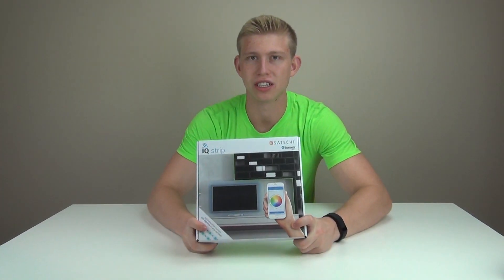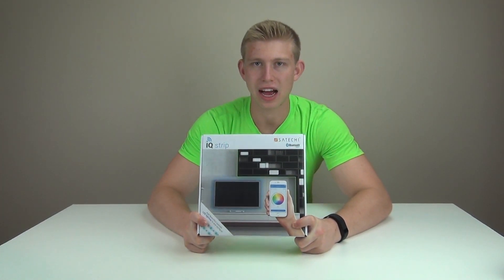What's up? Duff here with a little review. First off, I'd like to thank our friends at Satechi for sending in the IQ Strip.